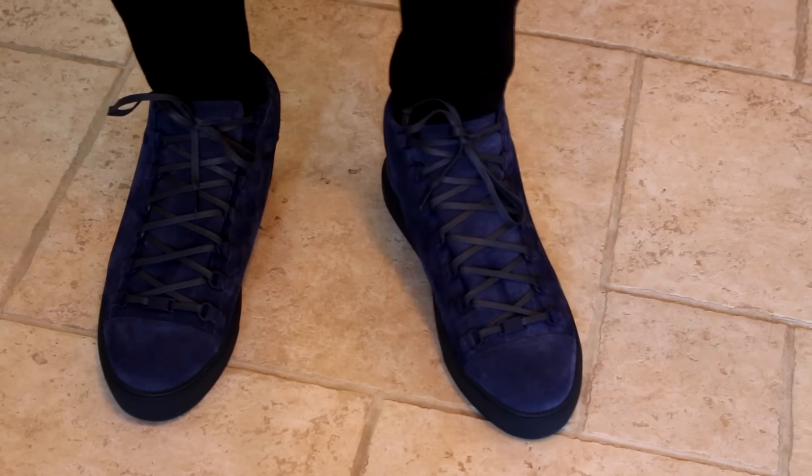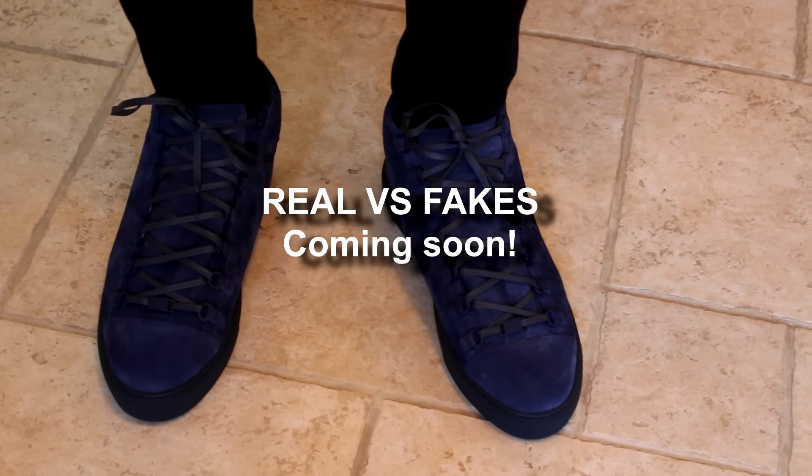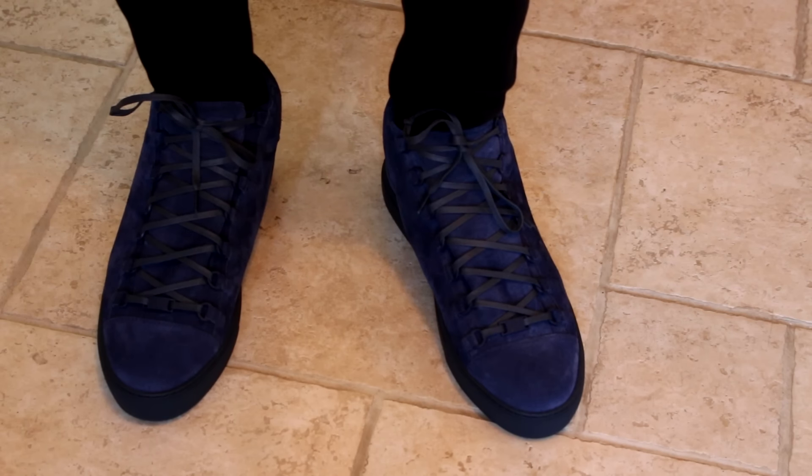That about sums up this video. Make sure you watch out because my next two videos are going to be the real versus fake comparisons on both these trainers. Any questions, comments, or inquiries, leave them down below in the comments. I'll see you again on my next video.